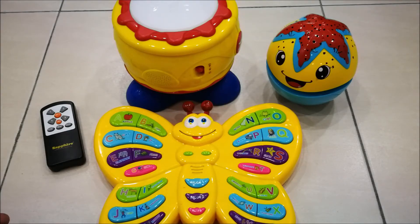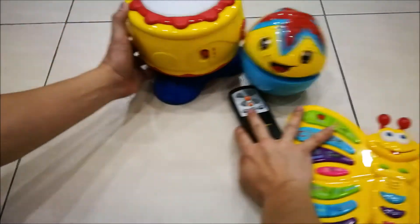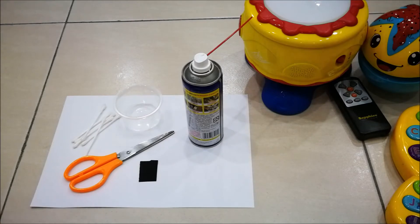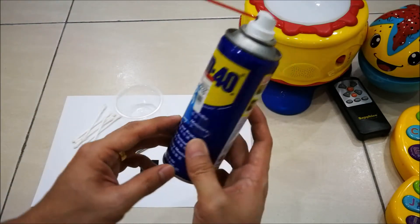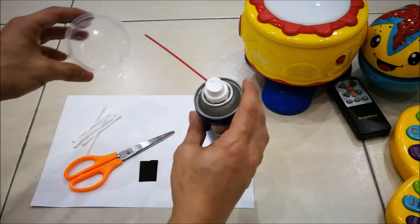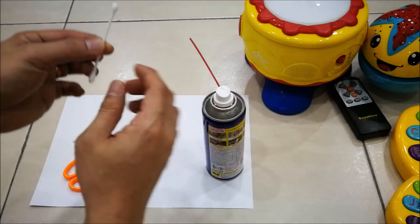Now I'm going to share with you a very simple way to revive all of these electronic devices. To fix battery leak damage, you don't need any complicated or expensive materials. What you need is just what you see here: first, prepare some WD-40, which you can use to clean up all the rusted areas. You'll also need a small container to spray some WD-40 into, and use cotton buds to clean up all the corroded or rusted regions.